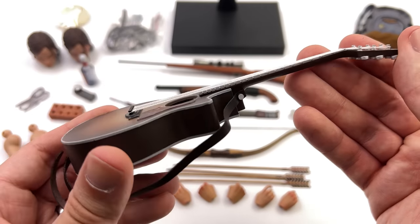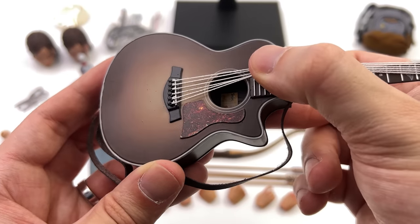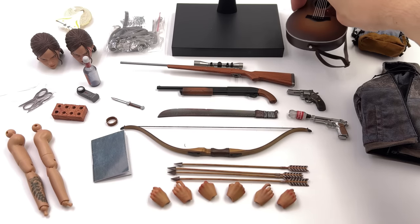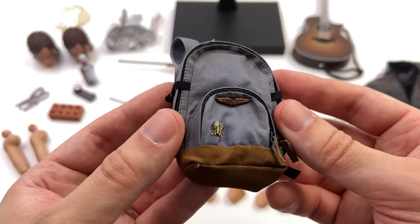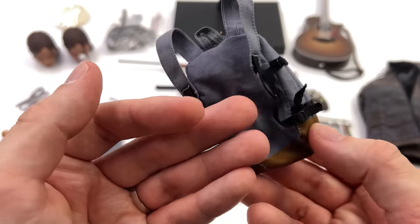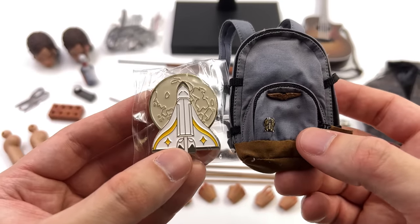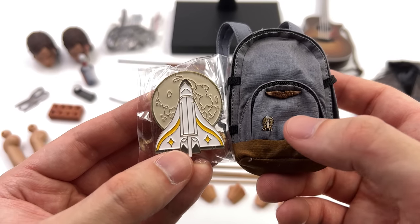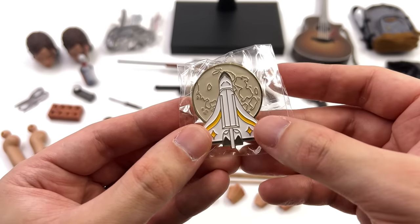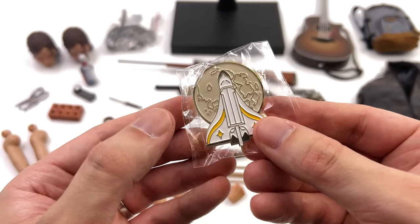She comes with the exact same guitar as the one that came with Joel — there's printing for the logo up top, real strings, and the little sticker detail on the inside. This might just be my favorite 1/6 scale guitar, and luckily I now have two of them. She also comes with her backpack, which is significantly weathered. It has the NASA enamel pin and the little flight wings on the front, and yes it's real and working — you can open the zip and put stuff inside. Surprisingly, you also get a one-to-one scale version of that pin, so if you wanted to you could install it on your own backpack.